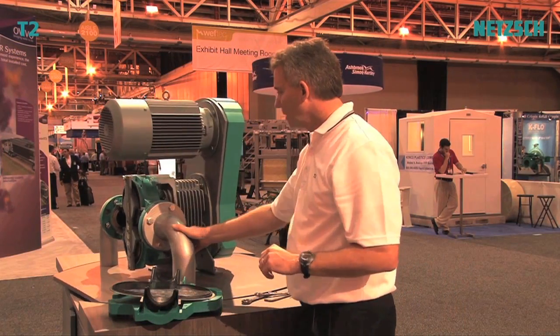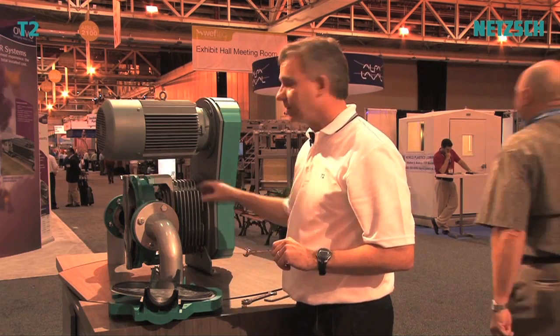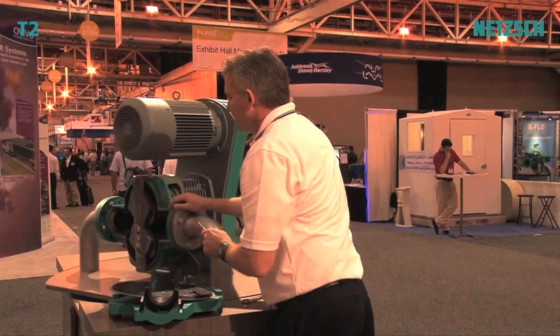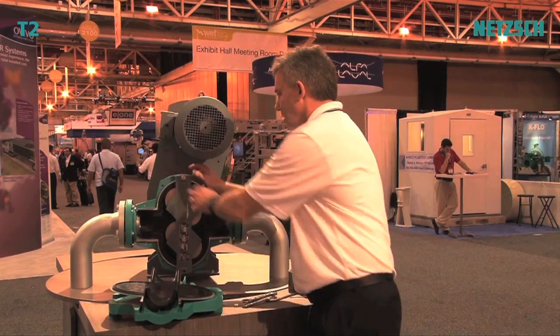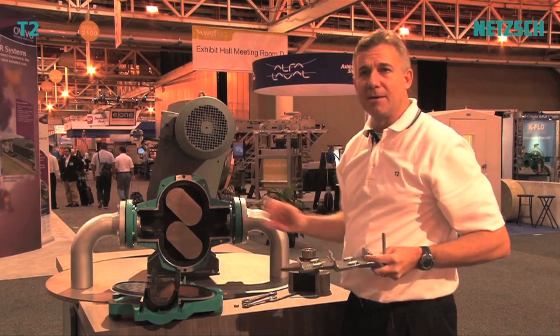This is the first pump where the setting of the rotors is done on the outside, outside of the process, using a tensioning device. All you have is four bolts — you tighten those up, remove the setting device, and your rotors are timed.